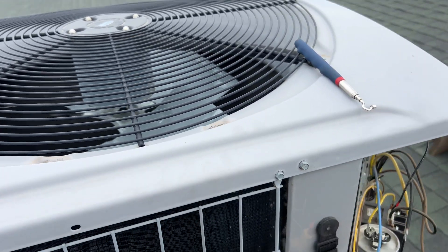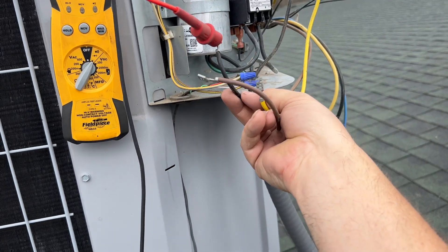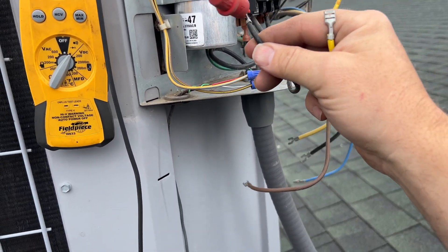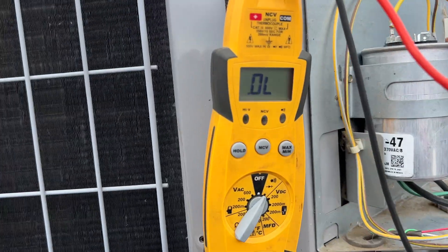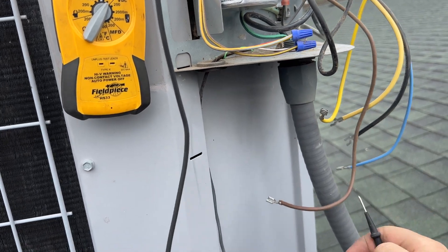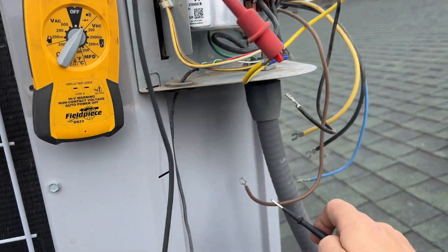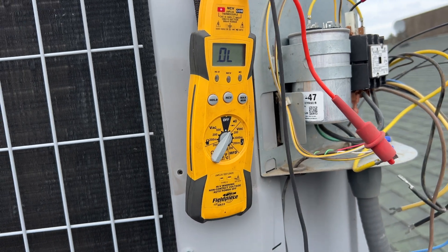We've got our condenser fan motor wires — on a Carrier it's going to be black, brown, and yellow. Black is your common, yellow is your run, and brown is your start. Whatever wire goes into the capacitor is always your start. We'll do continuity from common to run — and we got nothing. Common to start — a very tiny reading. Start to run — it's open. The motor is dead, no ifs, ands, or buts.